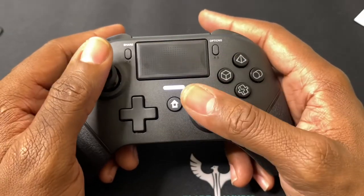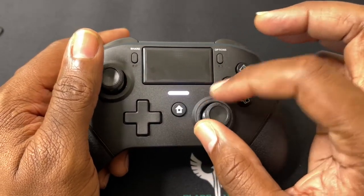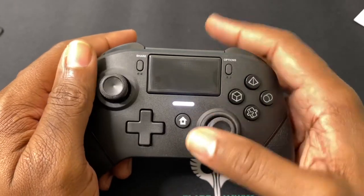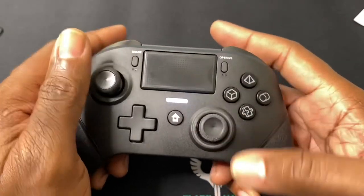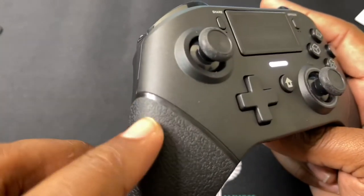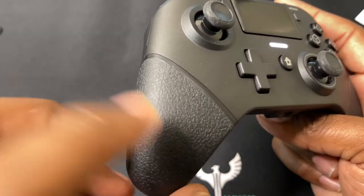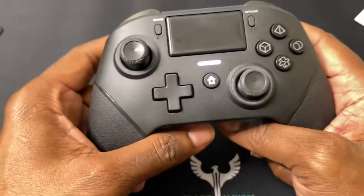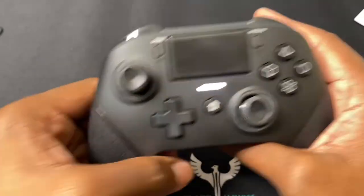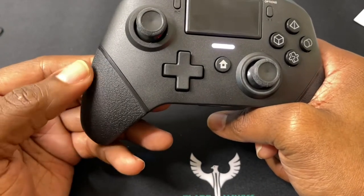The same thing with the joystick — nice click. Right here you've got an extra grip, so it's not smooth. If you're playing a lot of games, your finger won't accidentally slide off because this area is very rigid. And one thing I love: some controllers have little textures in plastic — you feel it grip but it will slide off. These are rubber textures, so if you play for a long time and your hands get sweaty, the rubber is going to hold and let you grip the controller better than plastic texture. Rubber is perfect for that.